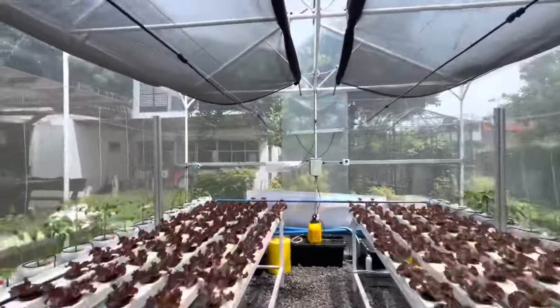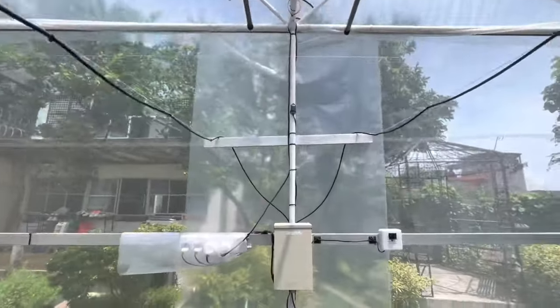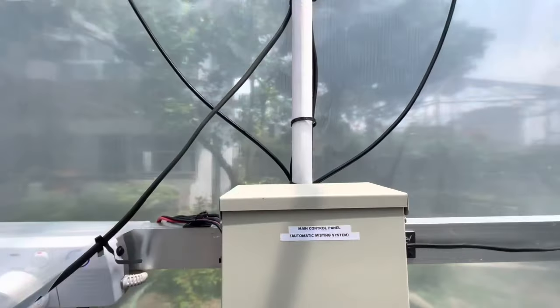Hello everyone and welcome. In one of my previous videos, I promised to discuss how my automatic misting works.